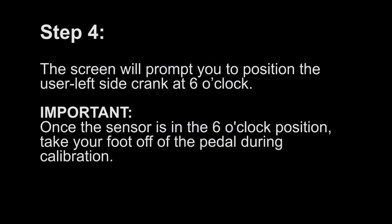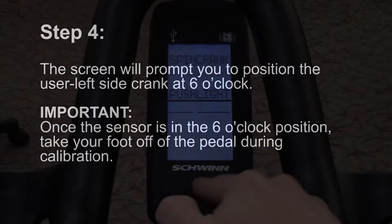Step 4. The screen will prompt you to position the left side crank at 6 o'clock. Once the sensor is in the 6 o'clock position, take your foot off the pedal during calibration.